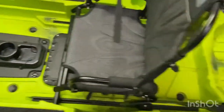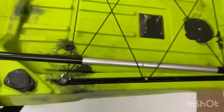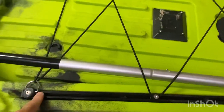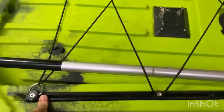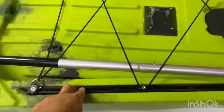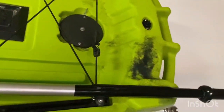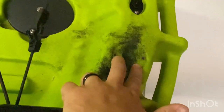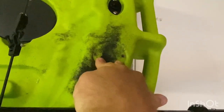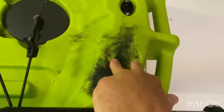Moving to the back, you've got more tracks here for rod holders and all that stuff. You can definitely make a flag or lights mount, and they do have a special flag spot with two little nut sets — great for offshore situations.